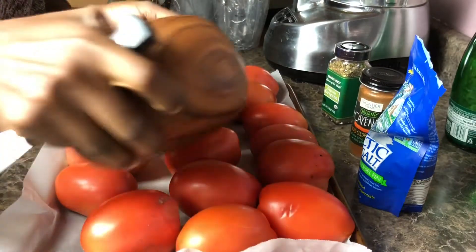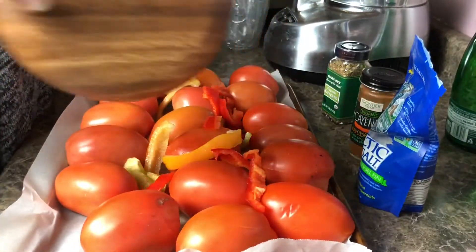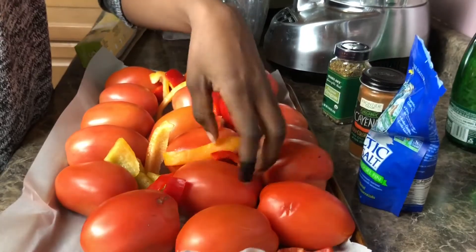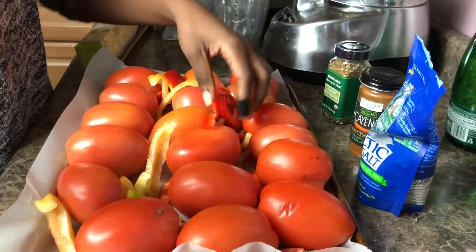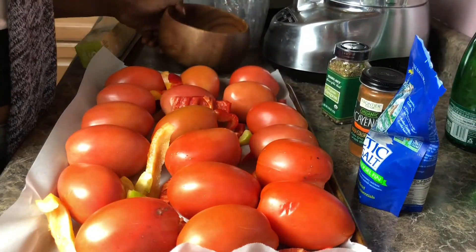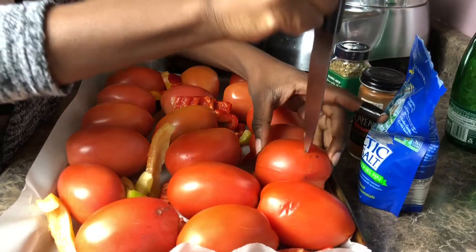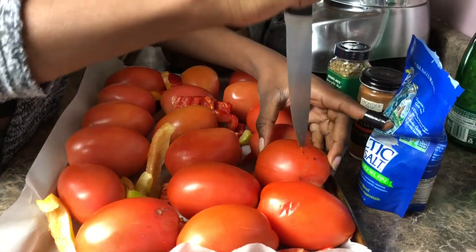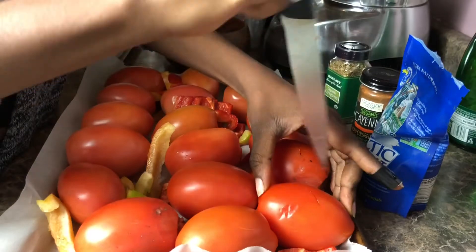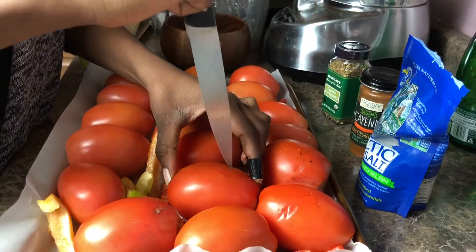We're going to roast our veggies, because roasting really enhances the flavor of our tomato basil soup. After placing the bell peppers, the next step is to put an X on each plum tomato so that the inside can also get roasted. Just put a nice little X on it like so.